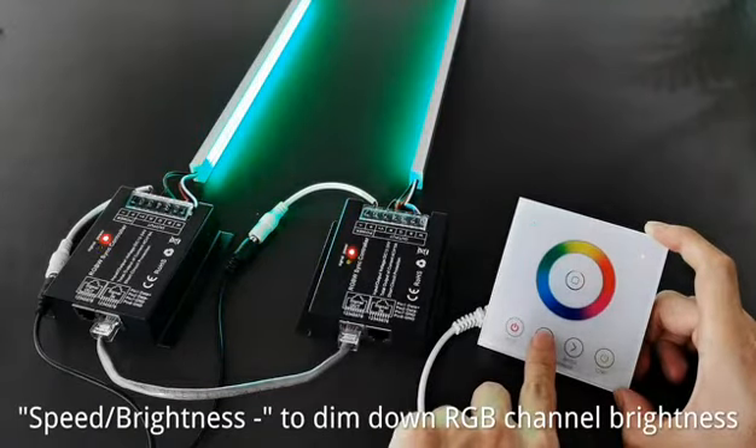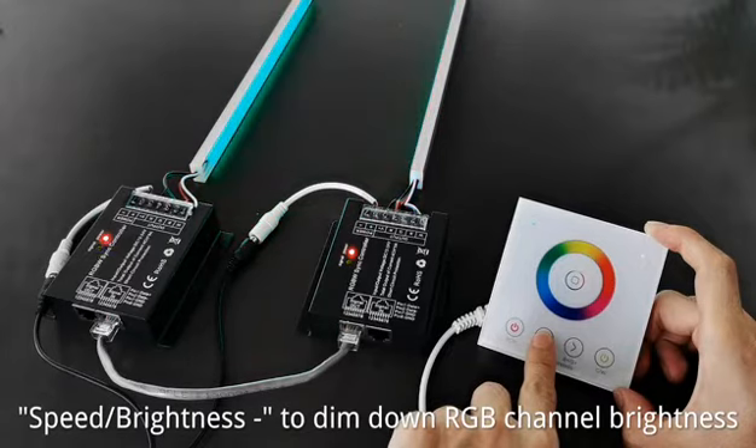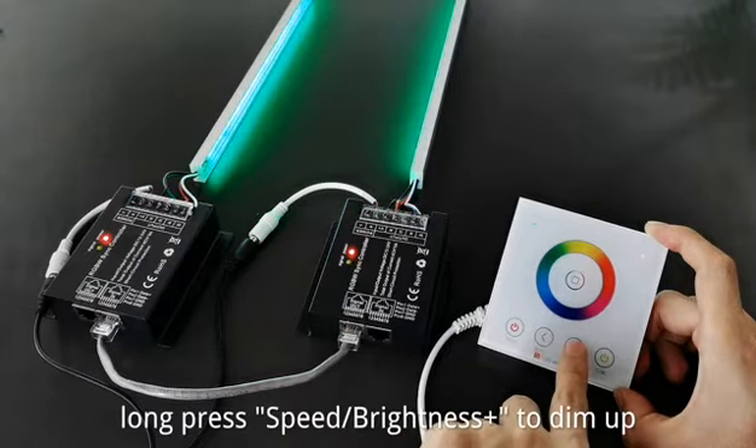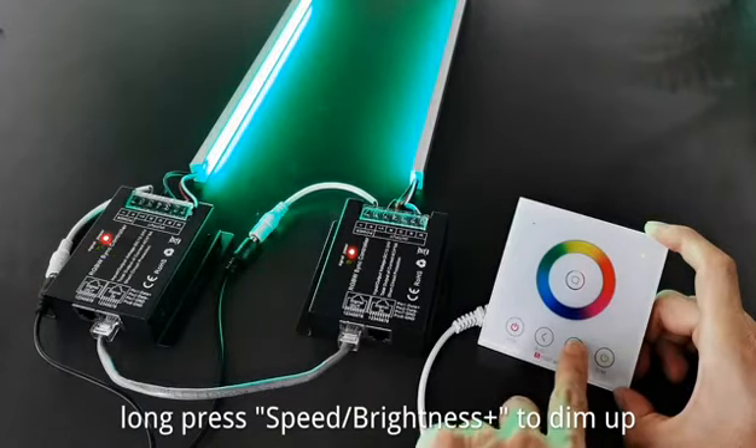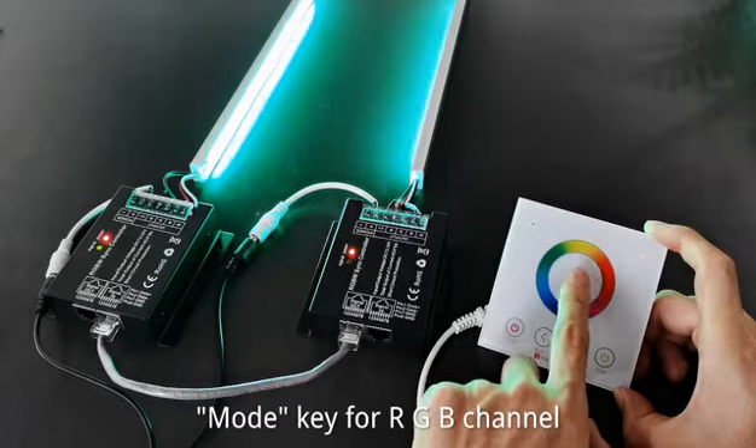Press the speed/brightness key to dim down the RGB channel brightness. Long press speed/brightness plus to dim it back up. The mode key cycles through the dynamic modes for the RGB channel.